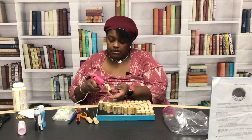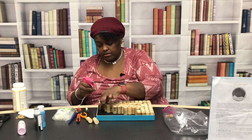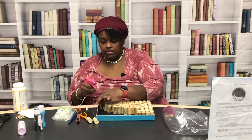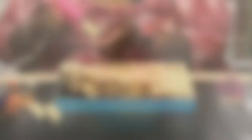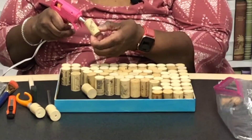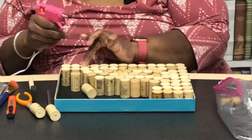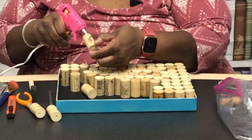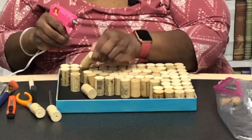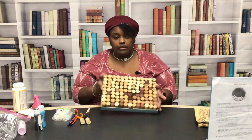What's going to happen is as you're gluing them down, they will miraculously begin to stick to each other, and as you keep going you will end up with a completed one like so.